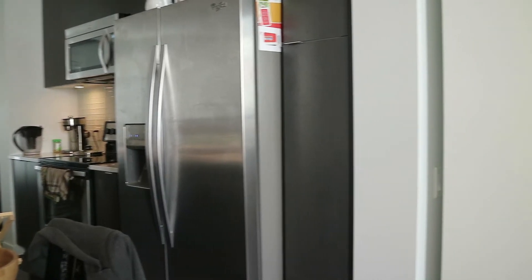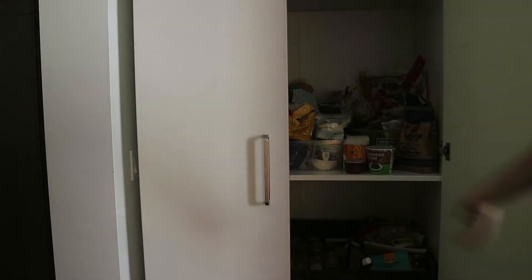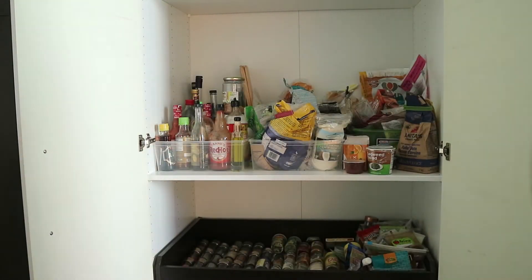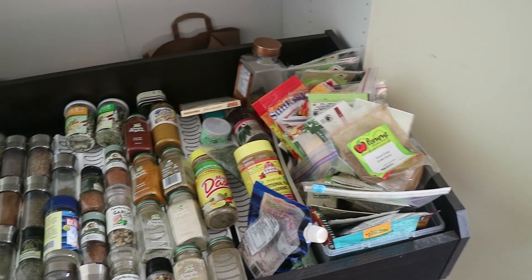Hey guys, this is David from energyripple.com. Today I want to show you the absolute best way to organize your spices. Beside my fridge is this white cabinet — this is my pantry. You can see here I converted a drawer in my pantry to be a spice rack.